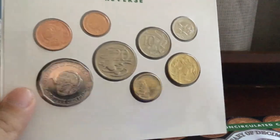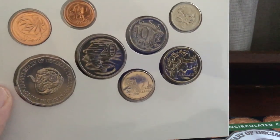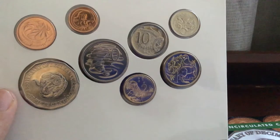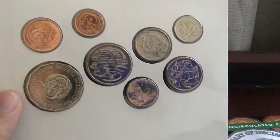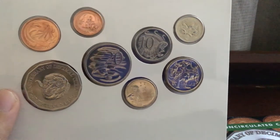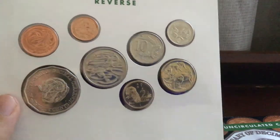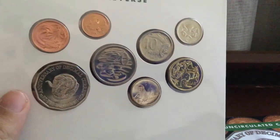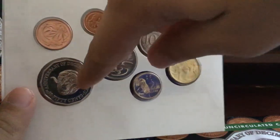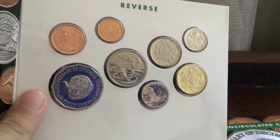The ten cent is a low mintage — I think 4.8 million were released into circulation but I'd need to verify that. So as I said, the one, two, twenty cent and the one and two dollar coins do not have a production issue for general circulation. Basically only the five, ten, and fifty cent coins were released into circulation.